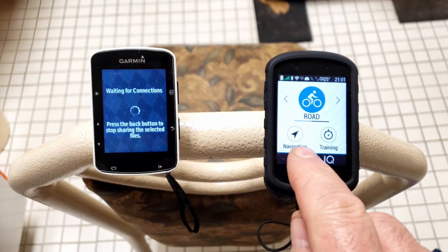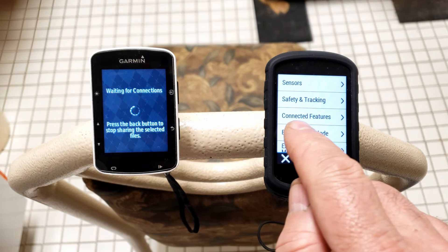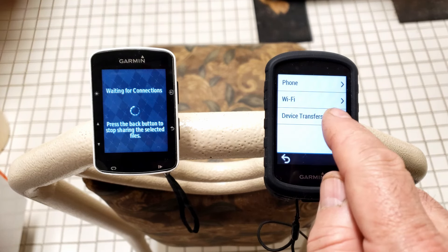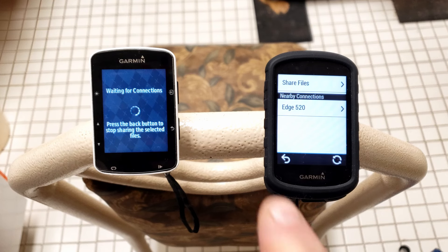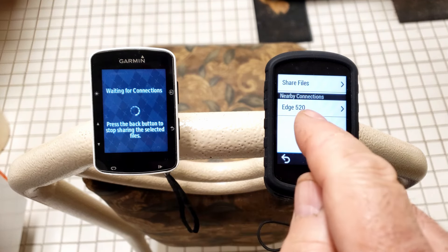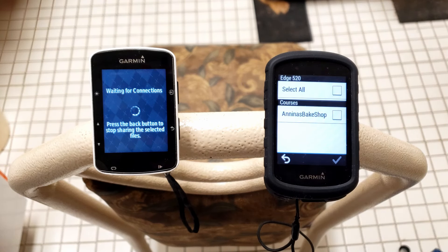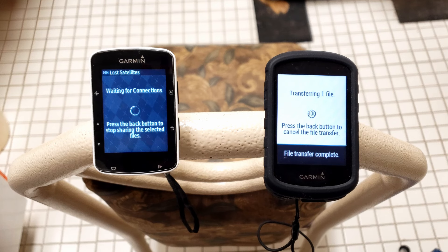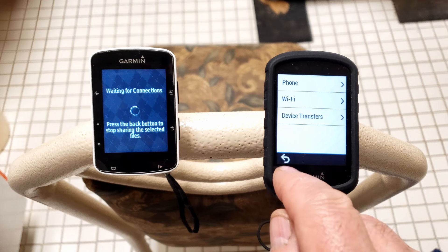Now let's go over to the 830 and receive the file. Press the Menu button, scroll up and look for Connected Features, then press that button. Now look for Device Transfers and press that. The Garmin is now in receiving mode — any device broadcasting a file is going to show up on this screen. Up on the screen pops up the 520. Select it and see what files are available from the 520. There are the files available — grab the one called Anina's, press the check mark, and it's transferred.